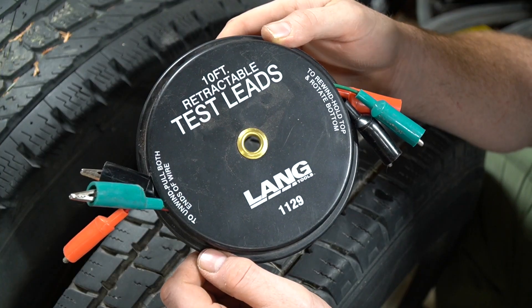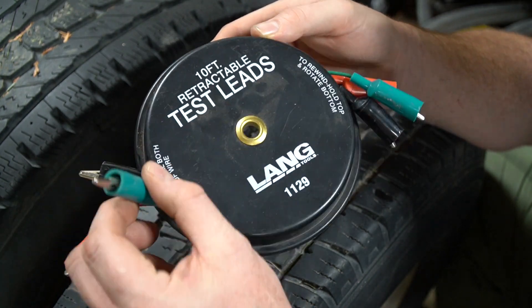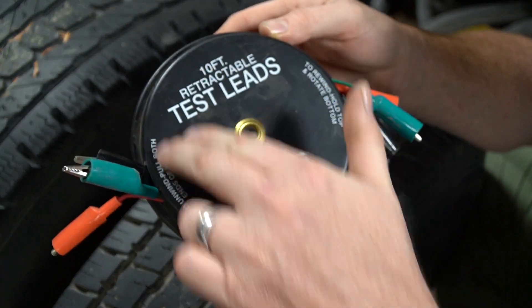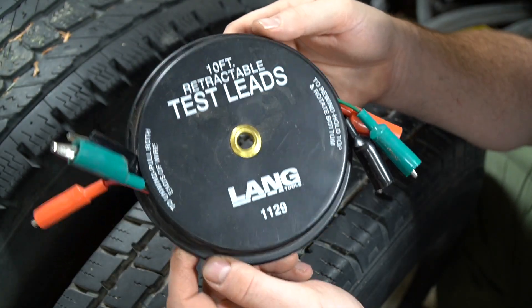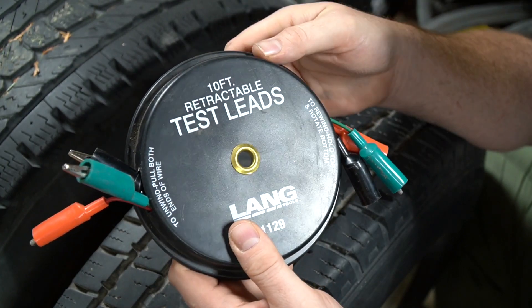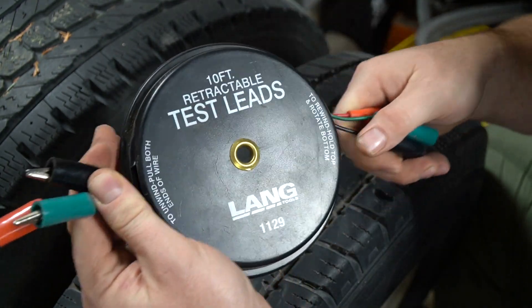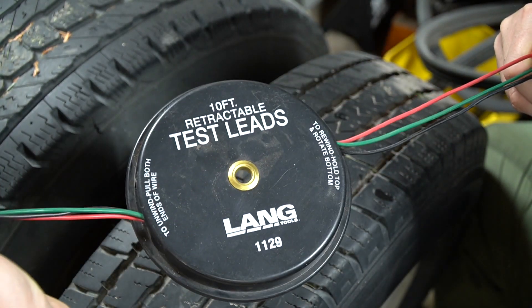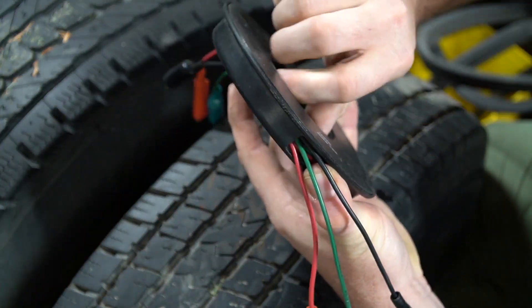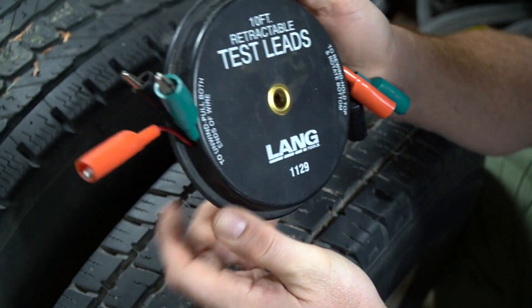Now obviously they're just test leads — there's nothing really fancy about a test lead. It's typically two alligator clips and a wire. There's three of them in this one and it does have this fancy reel, and that's kind of what makes this package a sweet deal. Everything just rolls up nice and neat inside this reel. There's 10 feet of wire on this one. You can just pull them out and extend them as you need them, and when you want to retract them there's a crank on the back side and you just wind them back up and that puts them back in the roll.